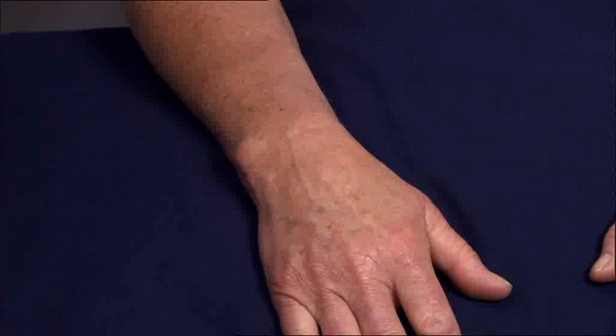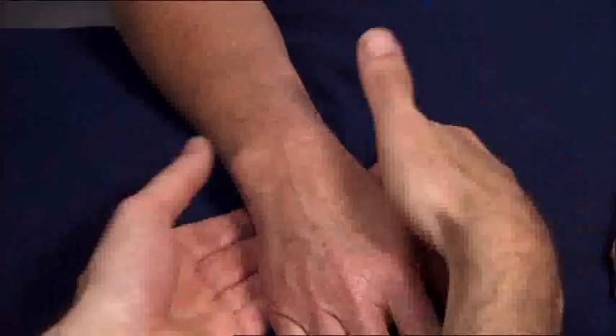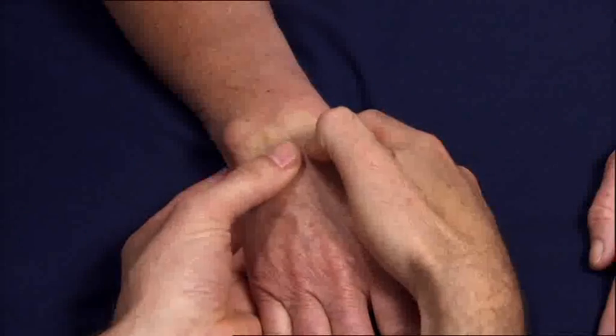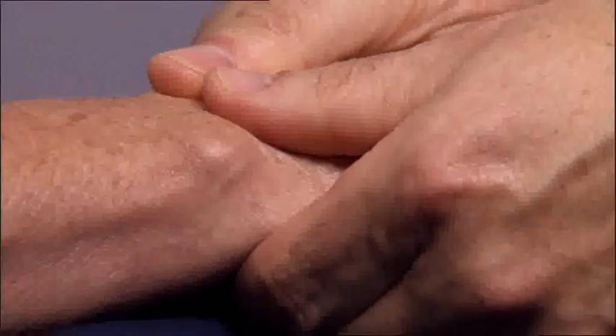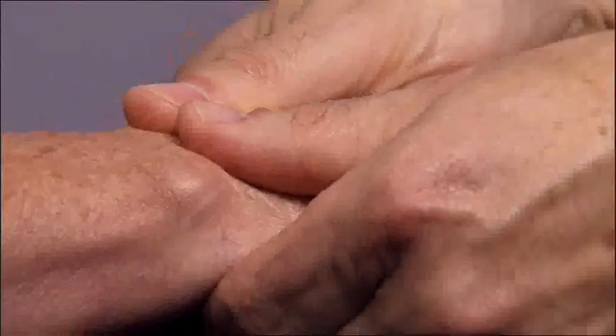Make sure the wrist joint is in a neutral position with the hand placed on a pillow. Use your thumbs to examine the dorsal aspect of the patient's wrist, palpating along the joint margin with your fingers on the palmar surface. Then, gently dorsiflex the wrist 10 to 20 degrees and palmar flex the wrist 10 to 20 degrees. Make sure you exert mild pressure from both your thumbs while doing this so you can feel for any swelling.